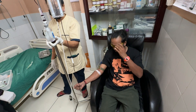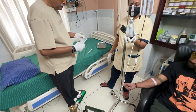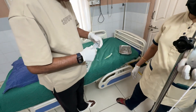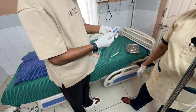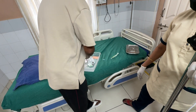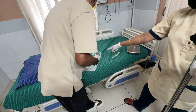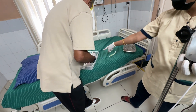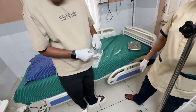Ultraviolet protective goggles are given to the patient and the operator. Staff are instructed not to look at the UV lights, which may be harmful to the eyes. A 50 ml ozone-compatible, latex-free syringe is taken and a bivalve or 3-way is attached to it.